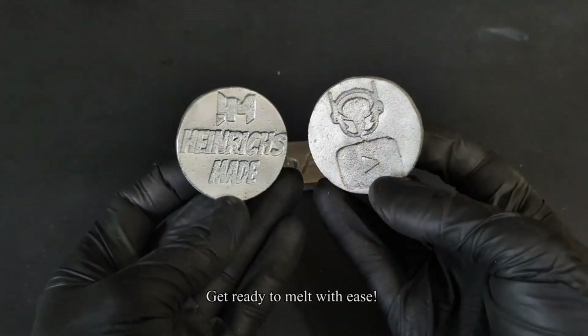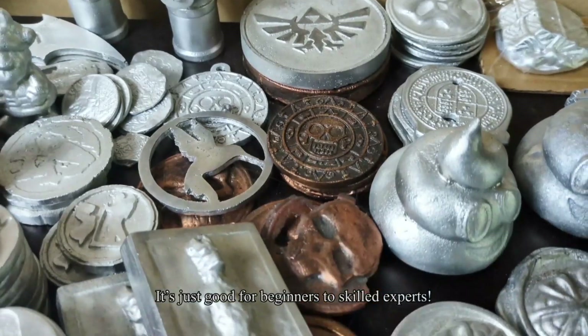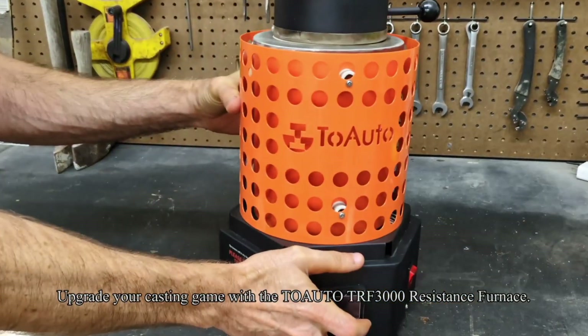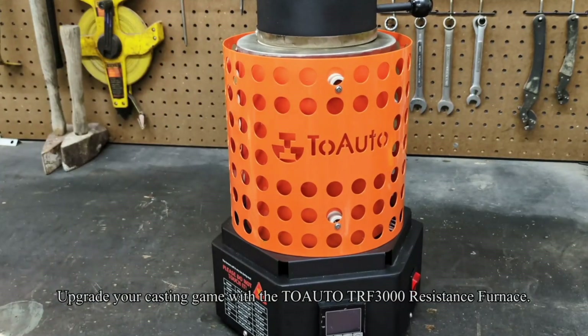Get ready to melt with ease. It's good for beginners to skilled experts. Upgrade your casting game with the 2 Auto TRF 3000 Resistance Furnace.